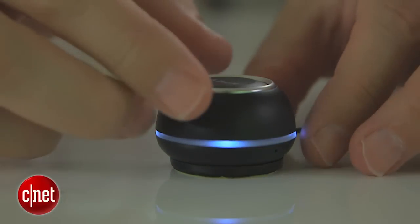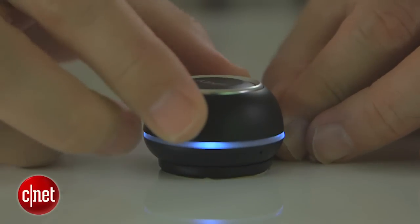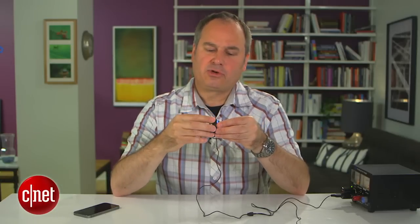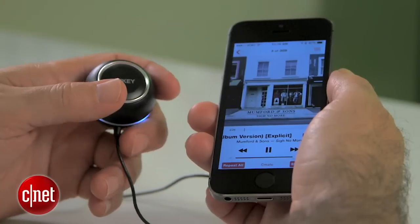They have some really cleverly integrated controls on here. If I twist this left or right — twist it once — it'll skip a track forward; twist it back and it'll skip back a track if there's music playing. Or if I twist and hold, it'll actually change the volume of the audio coming through, so you can quickly change your audio up or down from your phone.